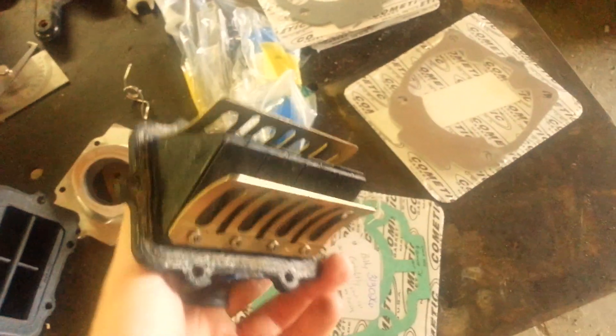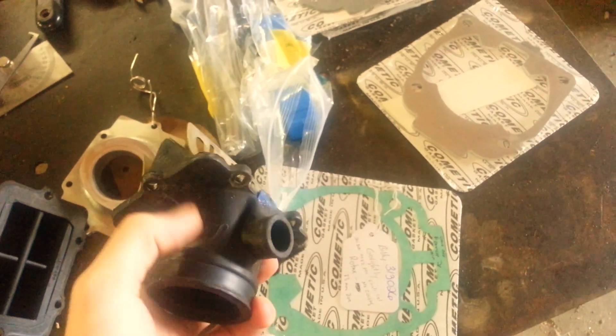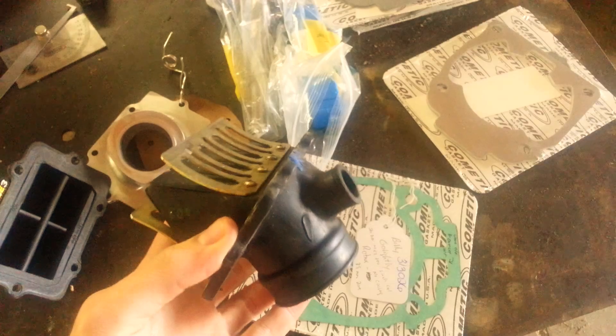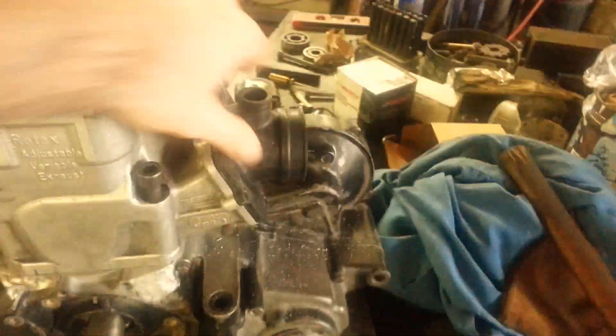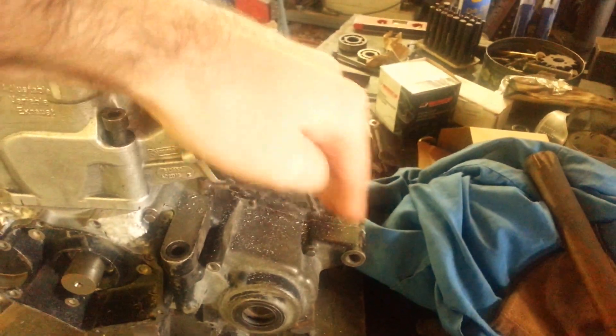Some of the other ones here — one of the guys off the board gave me this one to check out. This is all a single piece; this boot does not come off from the cage. So there are some differences in the years as far as which ones you can use. And of course this is a straight intake — you can see if you basically slide it on, it's not gonna work for how the 250R carburetor has to kind of be angled off.